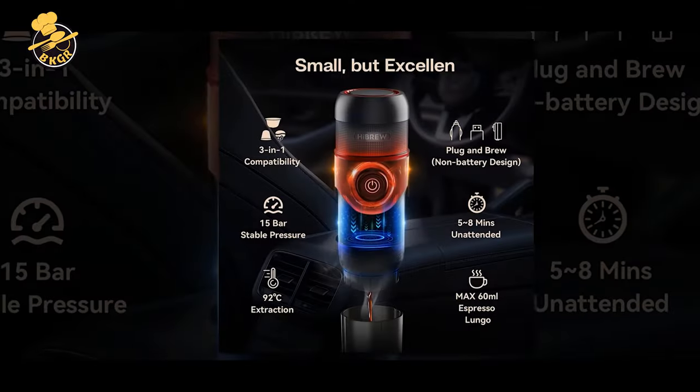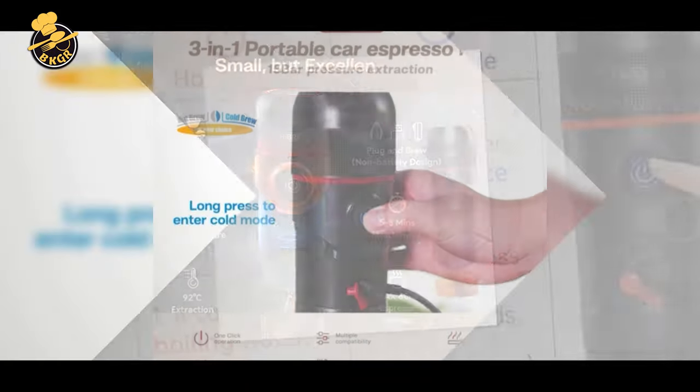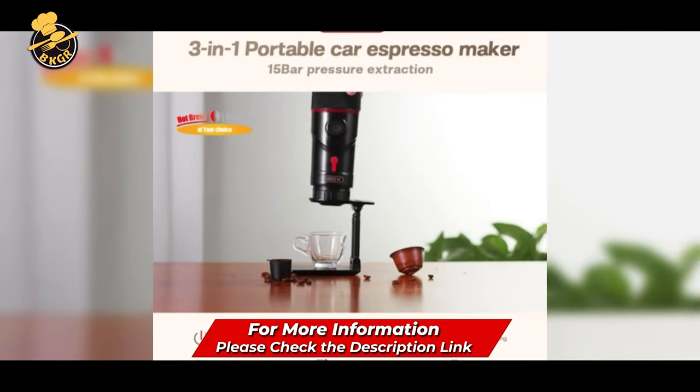It's compatible with Nespresso Original Line Capsule, DG Capsule, and ground coffee. It's easy to use with one-click simple operation. It's lightweight, and its compact design makes it perfect for taking on the road.